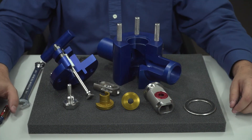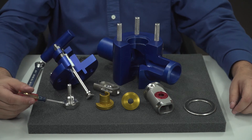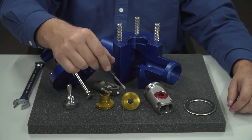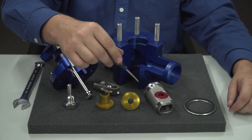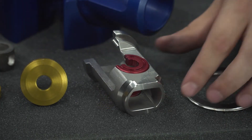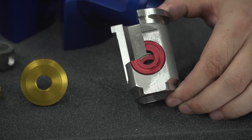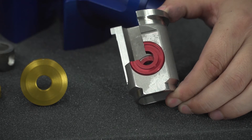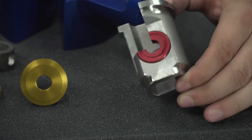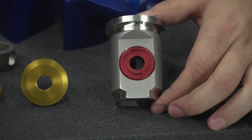Now that your HI100 is disassembled, the parts can be inspected. Generally, sealing surfaces should be smooth and no cracks should appear in any of the components. Wear bushings should be replaced as needed. Detailed inspection procedures can be found in the HI100 installation and maintenance manual. If this is the first time the valve is being serviced, the cartridge can be rotated 180 degrees. What was previously the unused upstream seat now becomes the downstream seat — the surface the ball comes in contact with upon shutoff.